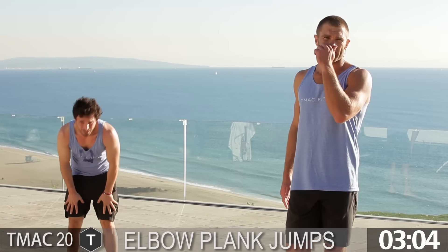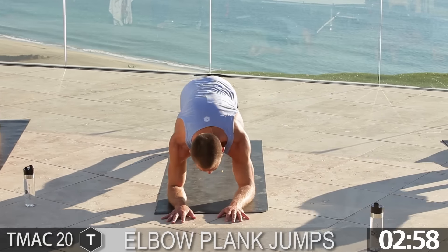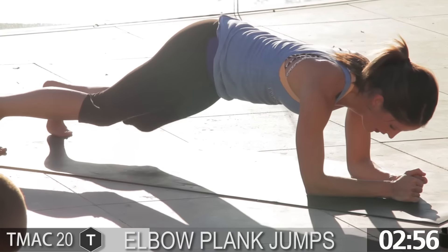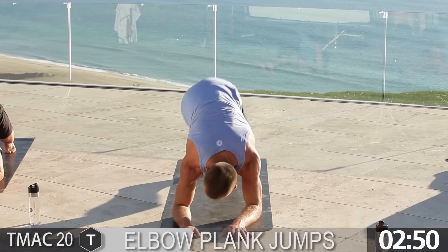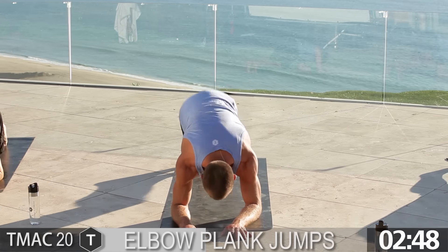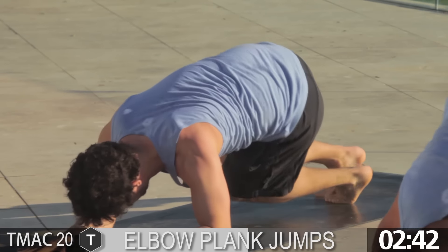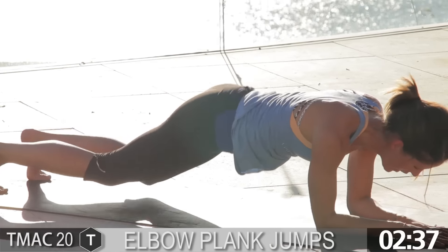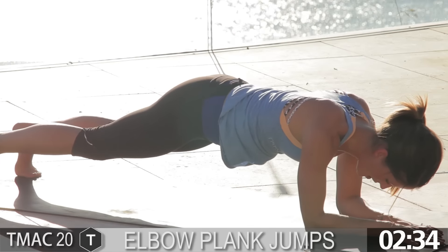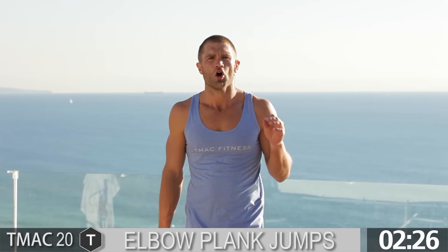Elbow plank jumps — a couple deep breaths. Let's knock it out, back to your elbows. Ready? Go. Back and forth, feet go to the side. Stay with it. If you have to take a break, rest for a second, then come back strong. You've got 10 seconds. 5, 4, 3, 2, 1.